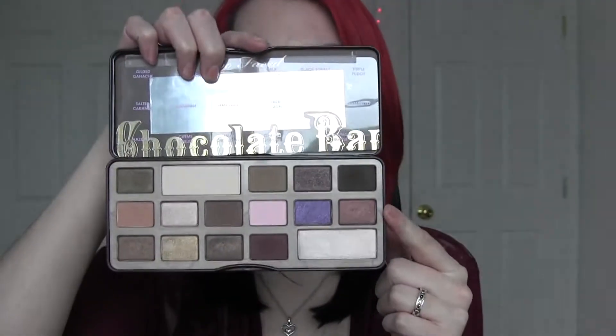Hey guys, I have a video for you today on the look that I'm wearing right here. This was a requested video by one of my subscribers, Nicole Sabrina, and she requested that I do a couple more looks with the Too Faced Chocolate Bar palette — one specifically using the shade Amaretto. That color is beautiful as long as you know how to work with it. This is the look I came up with and I absolutely love how it turned out, so just keep watching.